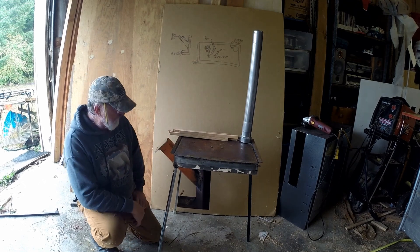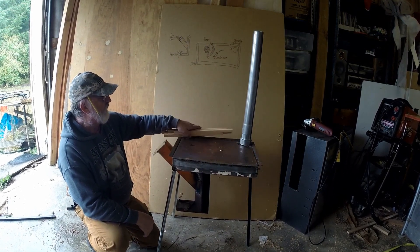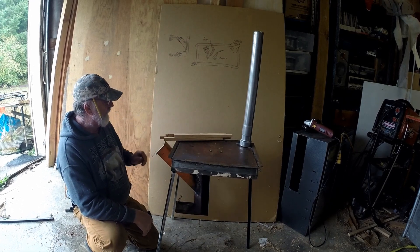Good morning. This is my entry into the rocket stove range — something new I've made.